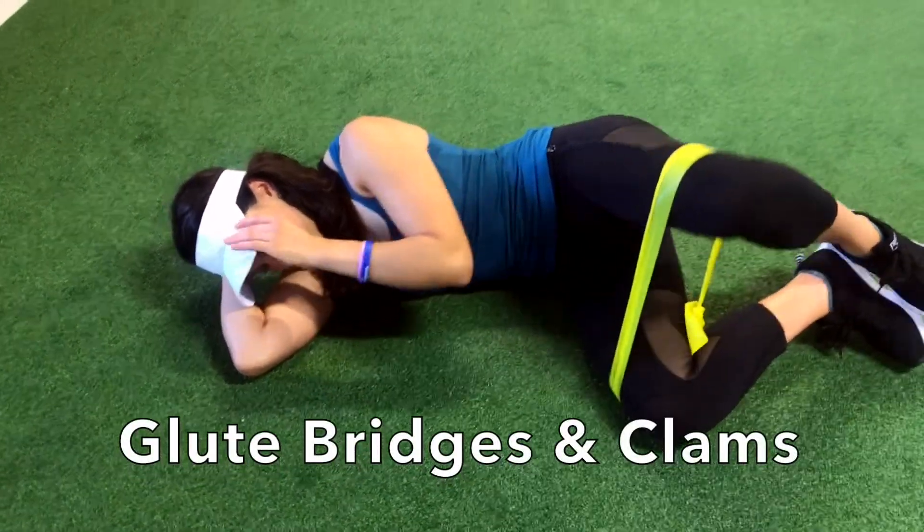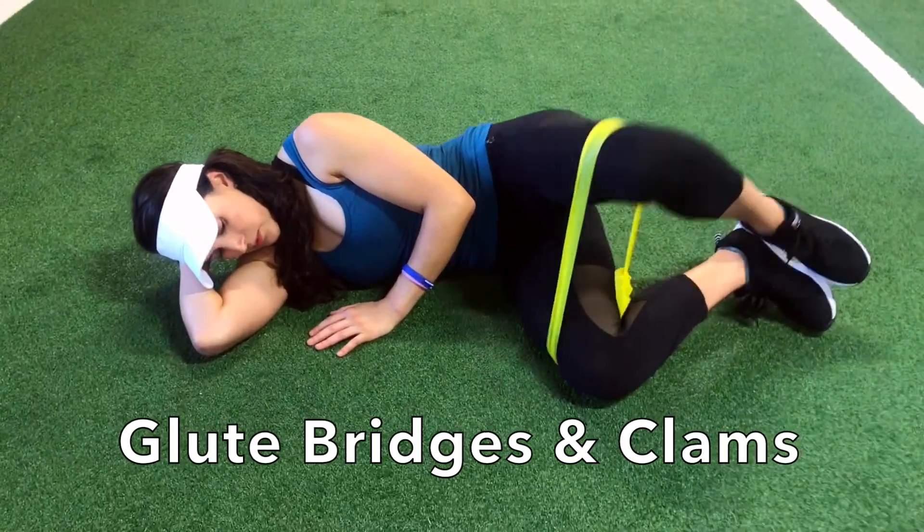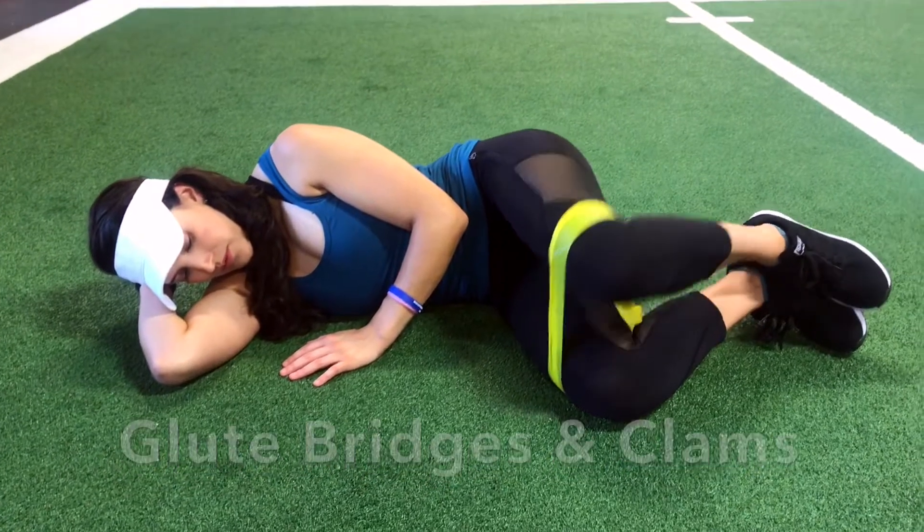Proper glute activation, strength, and hip movement is essential to generate faster swing speeds that will allow us to hit the ball further at the golf course. The following exercises will teach us just that.